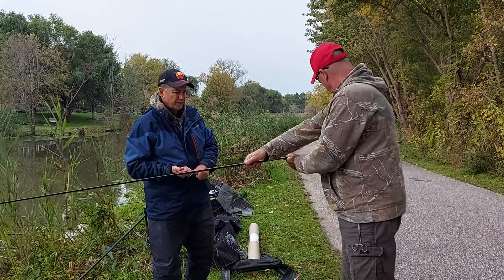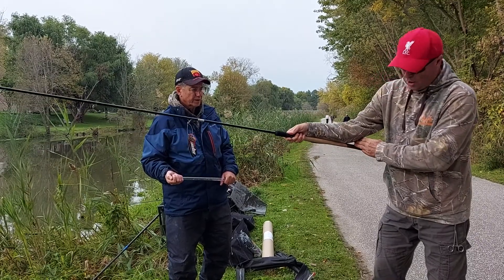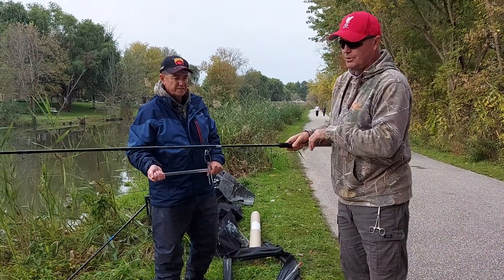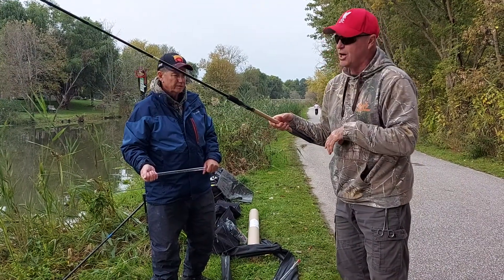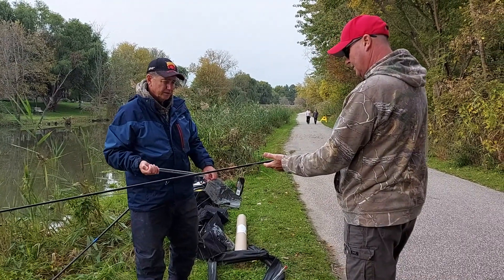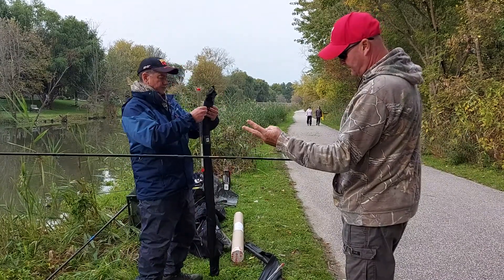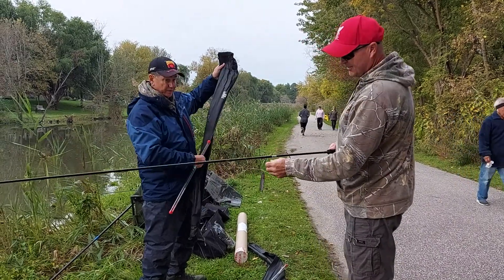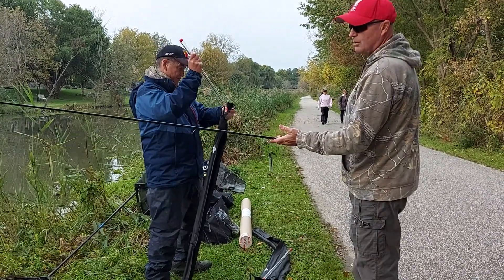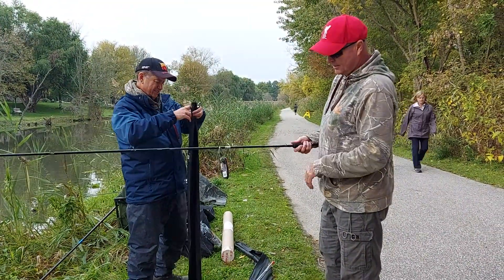With all rods you need a good handle — you've got to have a couple of inches behind the butt, behind your elbow, so when you're laying into the fish you've got more power and control. So this is the Trabuco Compass XL Still Water 3.6 meter with three beautiful, very fine tips. I'm going to set this up and give it a day on the feeder — we'll be back in a little bit to let you know how we're doing.